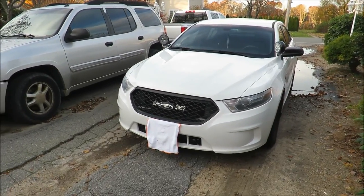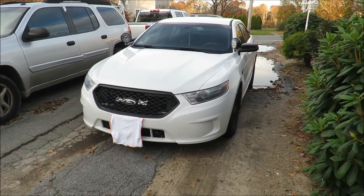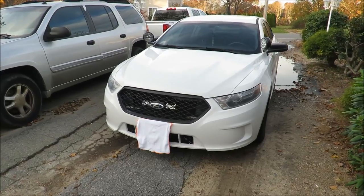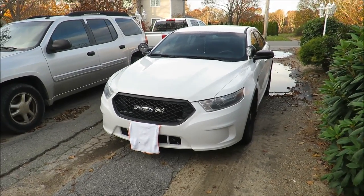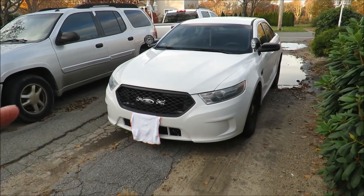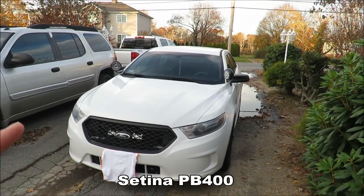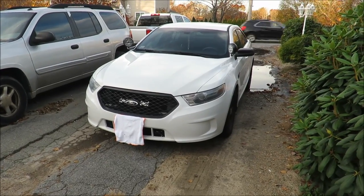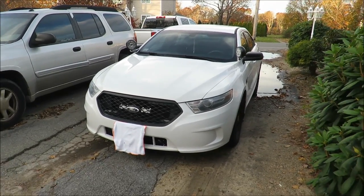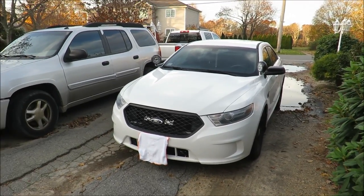If you have a Crown Vic it's super easy to locate Setina push bars on eBay. They might have a little rust here and there, but you sand it down, slap a new coat of paint on it and it'll look brand new — and I've seen those go for anywhere from $100 to $150. Brand new they're more expensive. Mine for my 2014 Ford Police Interceptor Sedan — a brand new Setina PB400, which is the model number and also the same for the Crown Vic — cost around $350 after tax and shipping.